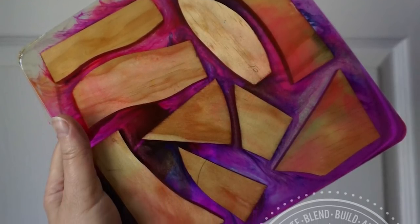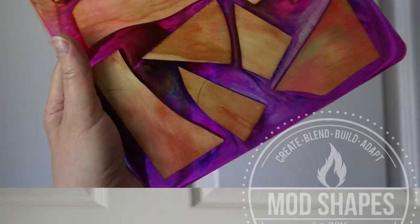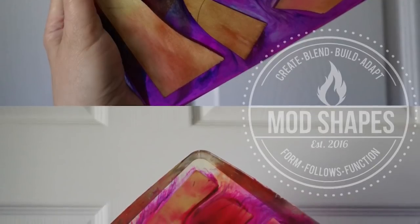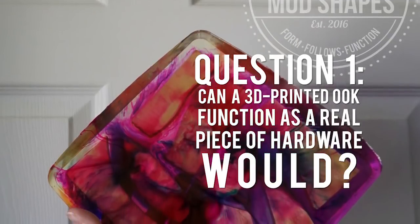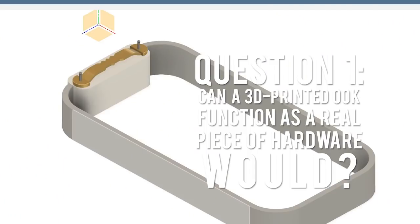Sometimes what happens is I use these silicone molds, make the artwork, and then I have to add the hardware after, which means I have to hammer or bang, or insert some metal piece into the resin. It might crack, it might break. So we thought about trying to print it directly on there or adding it — we built a frame.